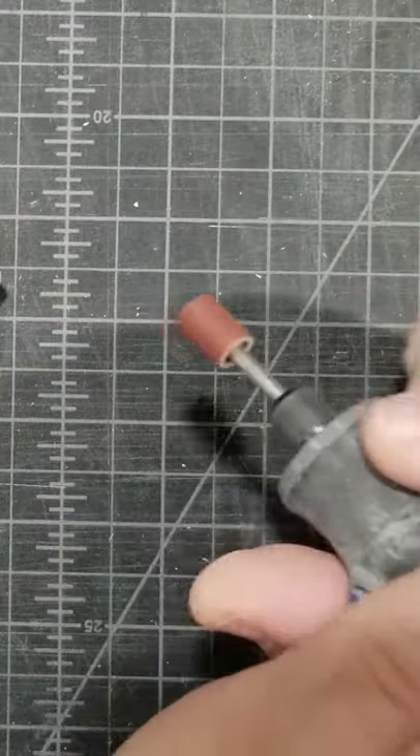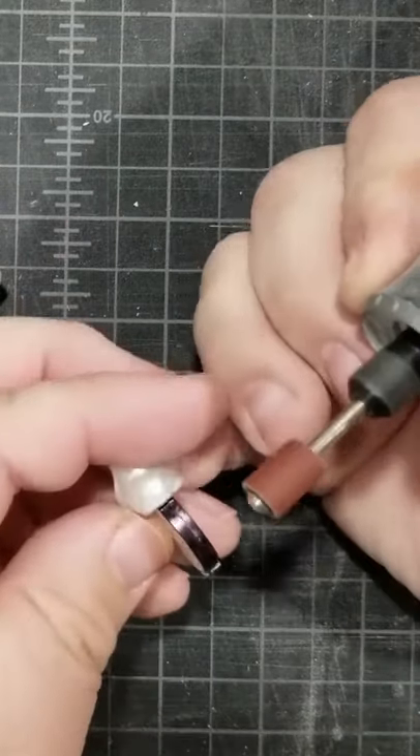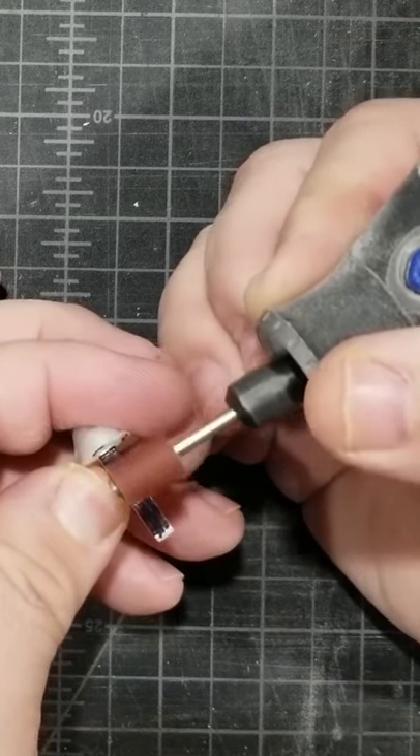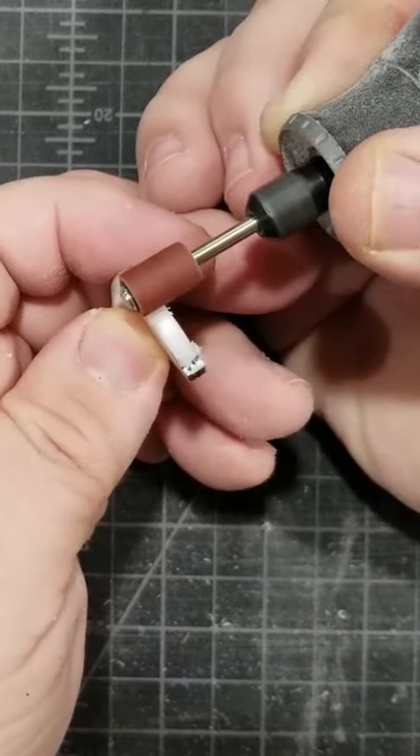You want to take your time. You don't want to go too fast and take off too much material — you can always take more off but you can't put it back on. You try to keep your grinds even too.